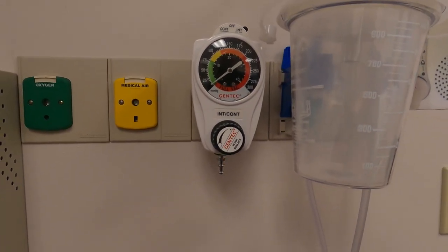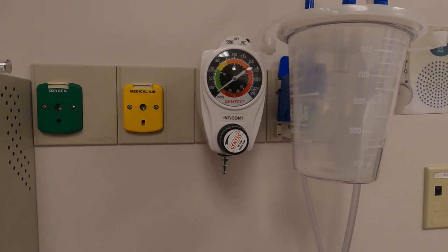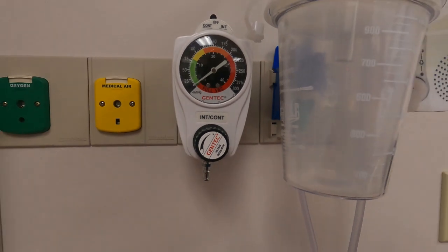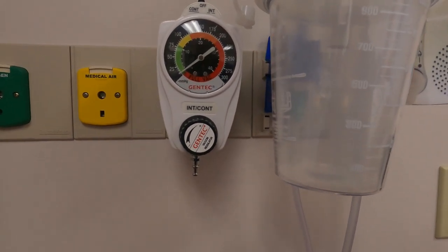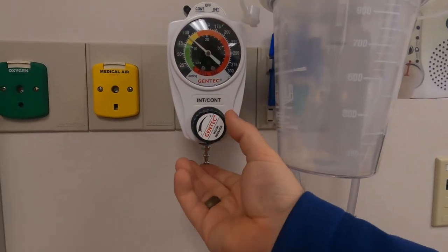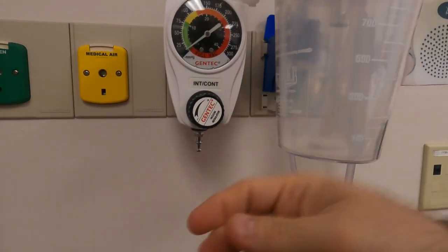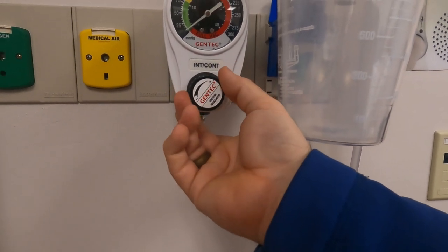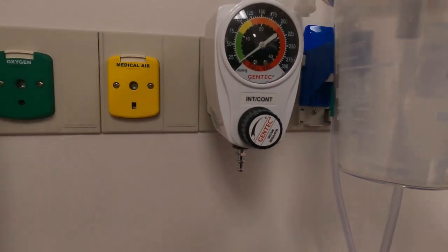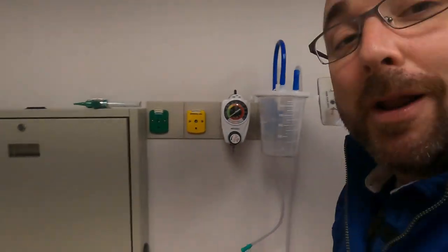That's your intermittent suctioning - you can hear it kick in intermittently. A lot of times this will be hooked to an NG tube. So to summarize: continuous is for emergency when you need to get stuff out of the airway quickly. For low intermittent, set your pressure on continuous, then switch to intermittent and it will never go above that. If you set it on intermittent and wonder what's happening, it might take a while before it occluded and pops up. Anyway, that's the Gomco - this kind of looks like a PR2 if you know what that is.